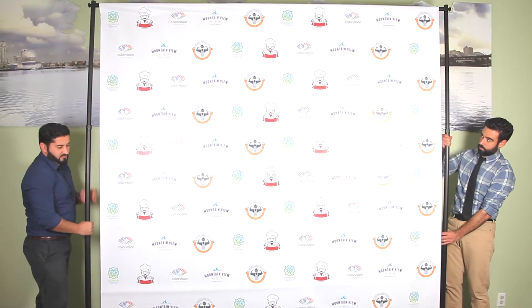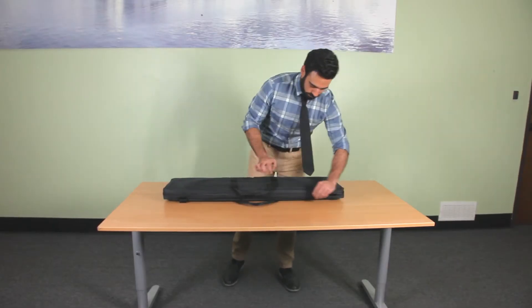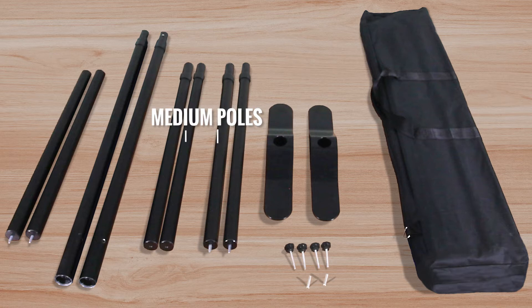The telescopic backdrop is easy to set up with two people, but can also be done with one person. Before we begin, let's make sure you have all the parts needed. The stand comes with four screw knobs, two bolts, two steel bases, two sets of medium poles which we will screw into each other, two longer poles, and the